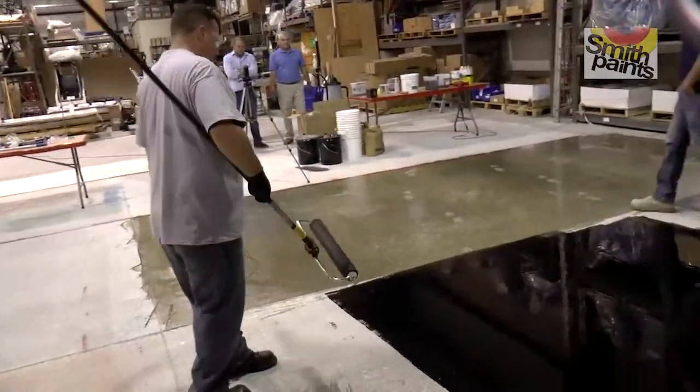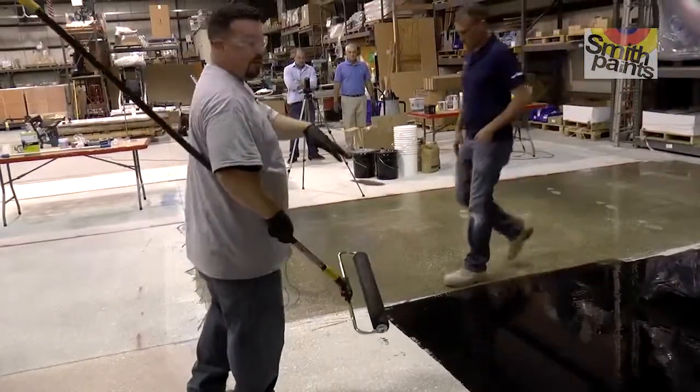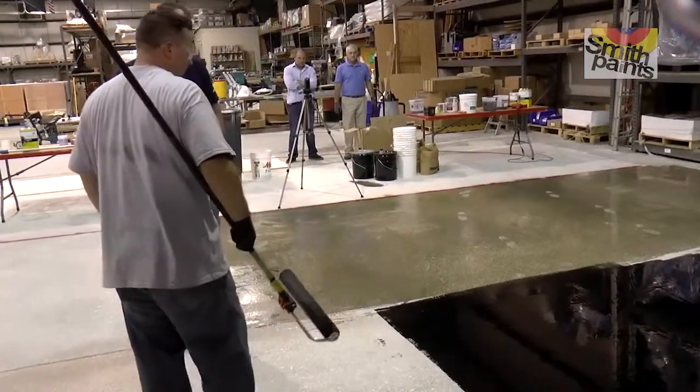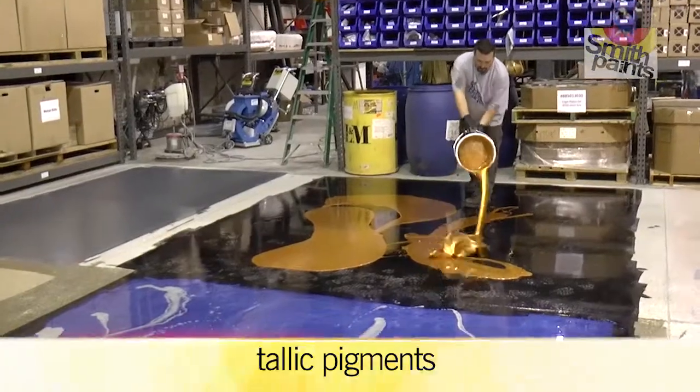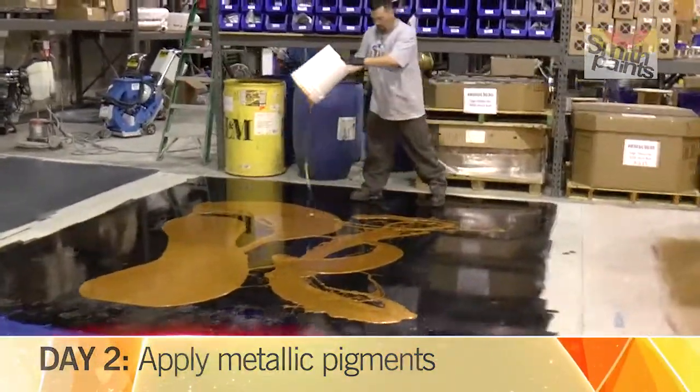So then it'll flow out and level, and then we'll put the metallic base on this tomorrow and then topcoat it after that. This will just sit overnight.